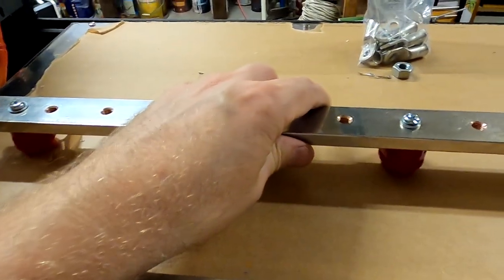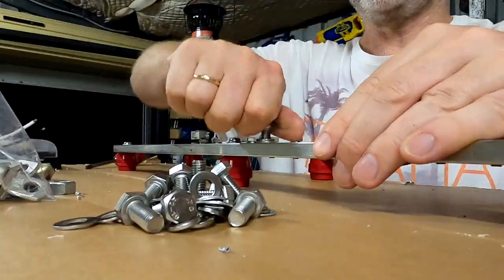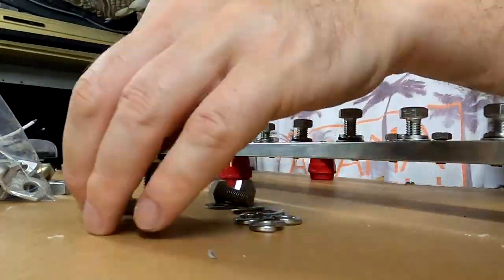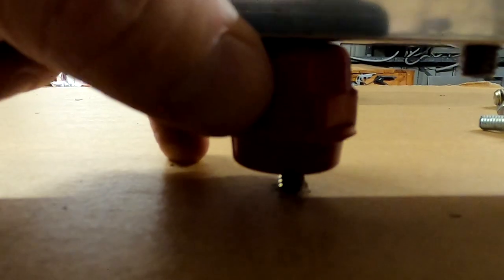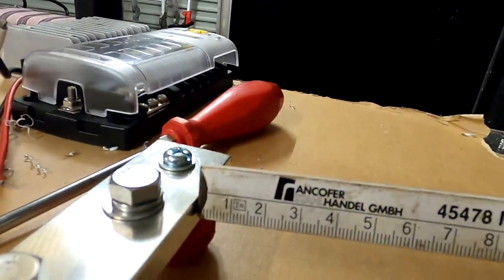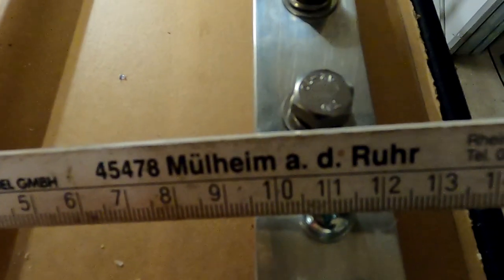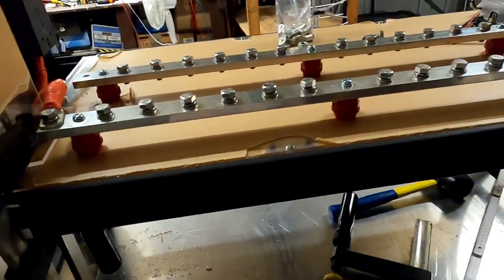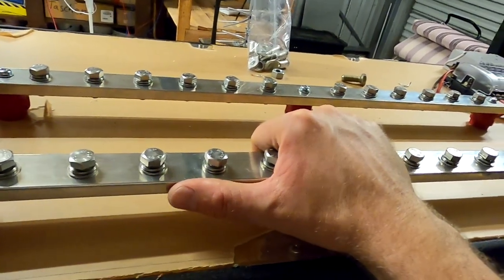And here is our negative bus bar — again just a temporary setup to see if everything fits. So far it looks good. Okay, here comes the big final test. All right — and here's my self-made 24-port, 650 amp bus bar. That looks solid, right?